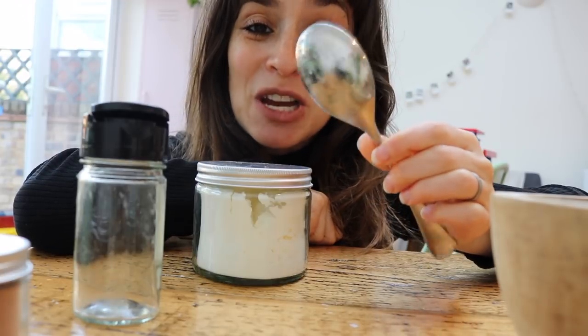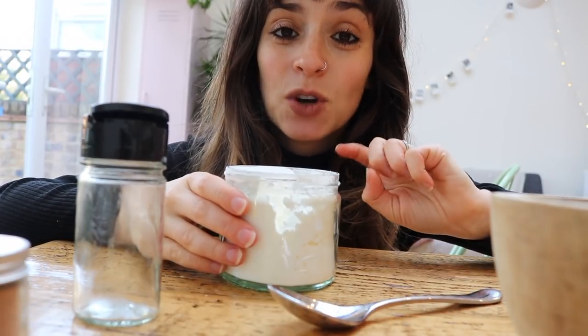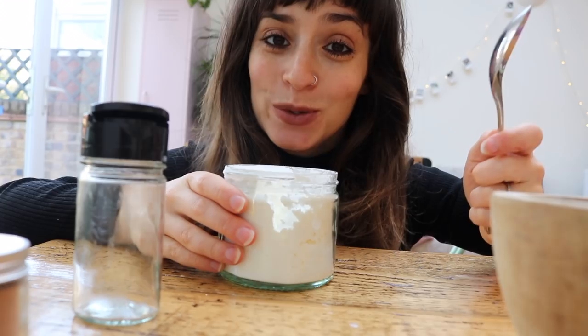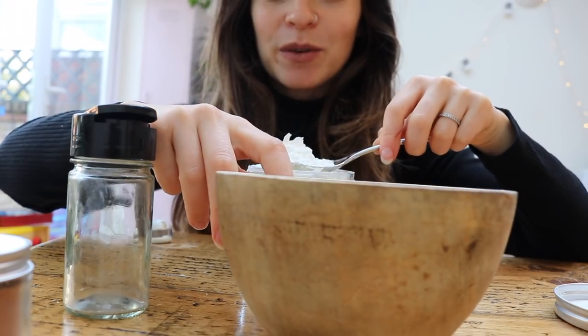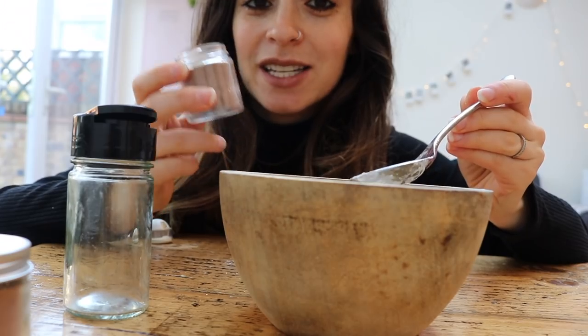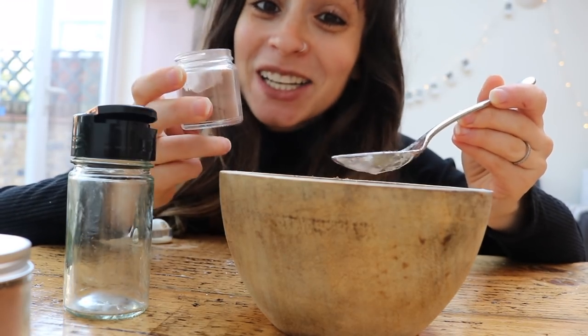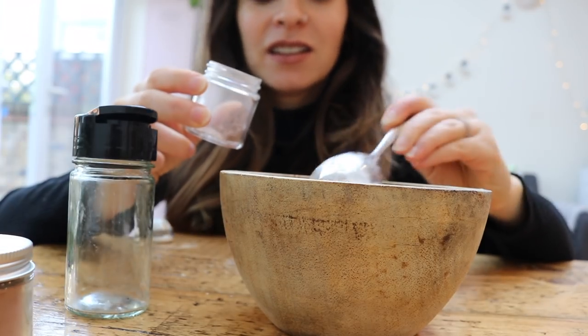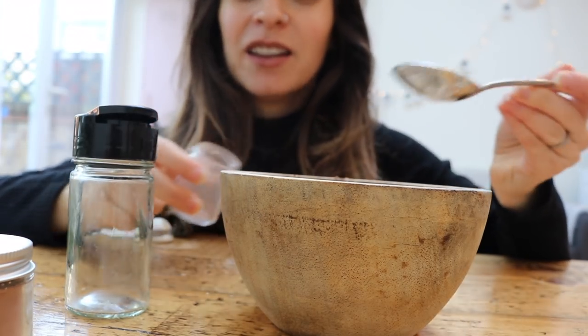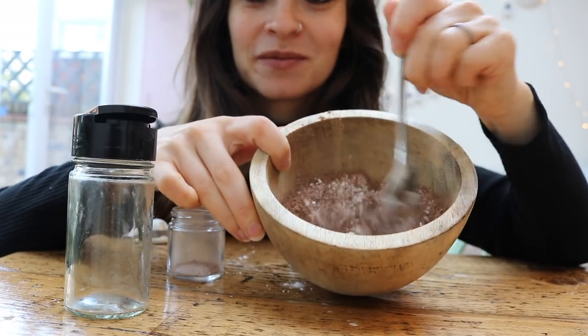I don't have any fancy measuring spoons but I do know the conversion. Following the Akala recipe, I need 60 ml of cornstarch, which is about three and a half tablespoons — one, two, three. And then I need 60 ml of cocoa powder — one, two, three. And as you can imagine, this smells really good. Mix it up and that is me done — that's my new little batch of dry hair shampoo. So easy!